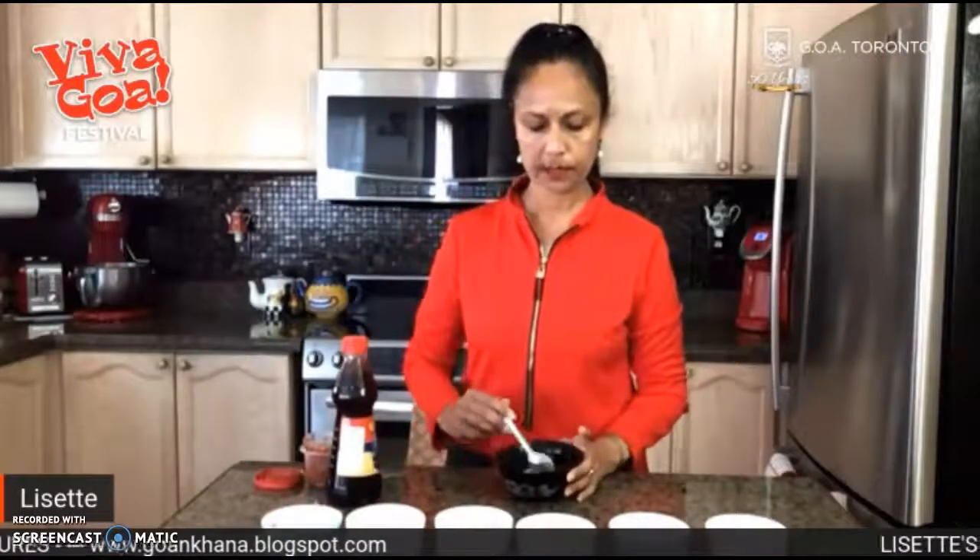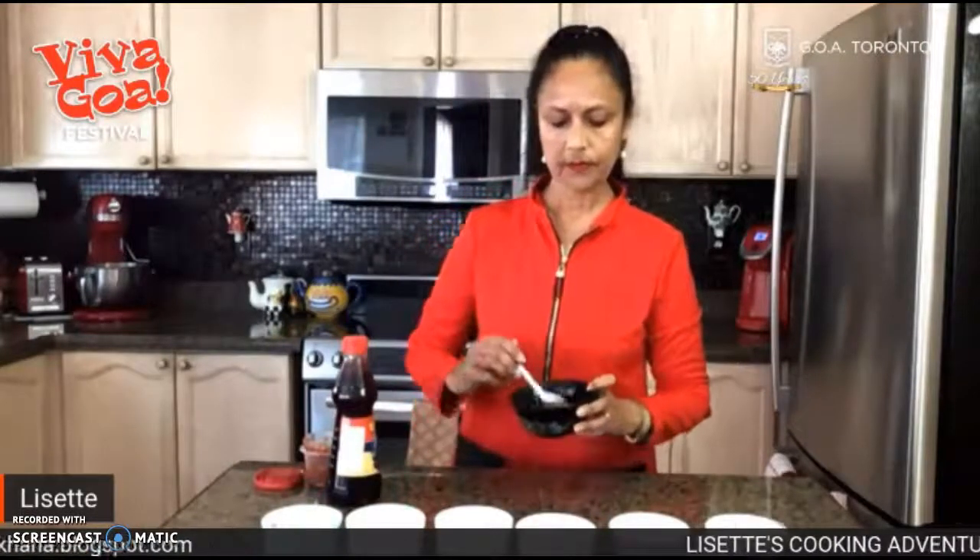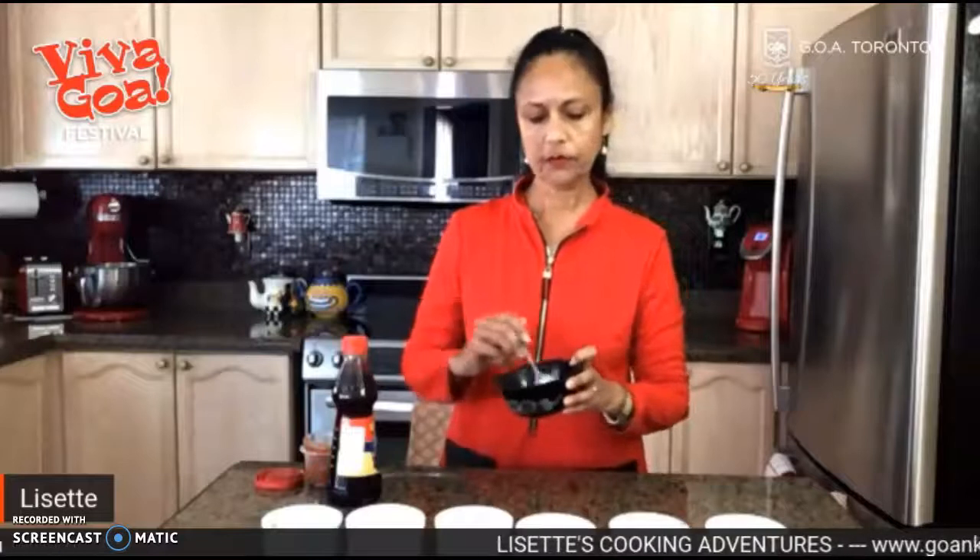You've got all these spices ready. I'm just going to mix that up — roughly mix it up. I hope you can see it; it's just a bunch of spices in a bowl. The magic really begins with the addition of vinegar.